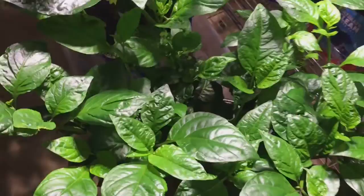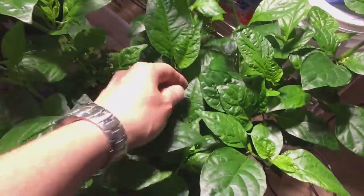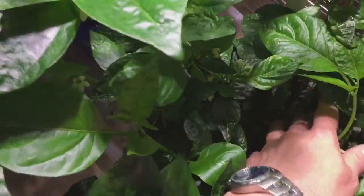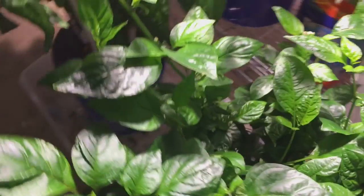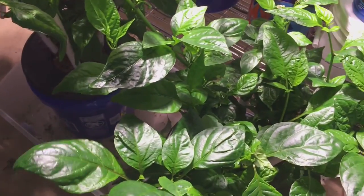I'm thinking about doing a mega kratky system and I have a plan for that that I'll share later. Here's my Jamaican Hot Chocolate — you can see quite a few peppers on there. I tried some of these; I've got a few ripe ones off of it already, and so far they're not very hot.